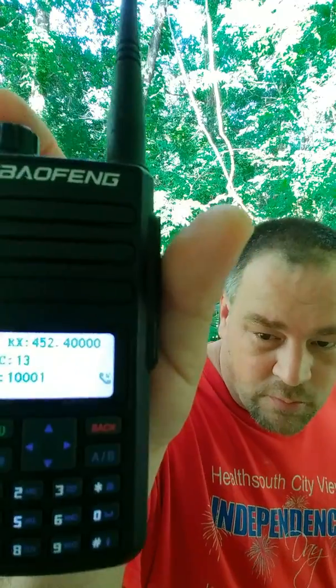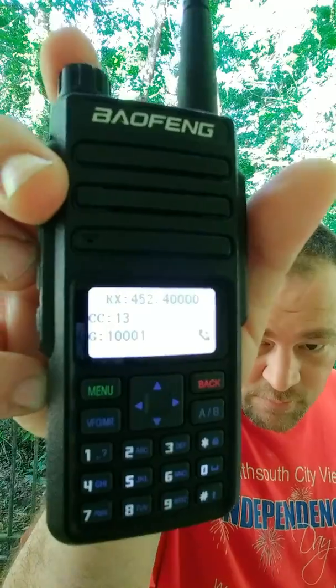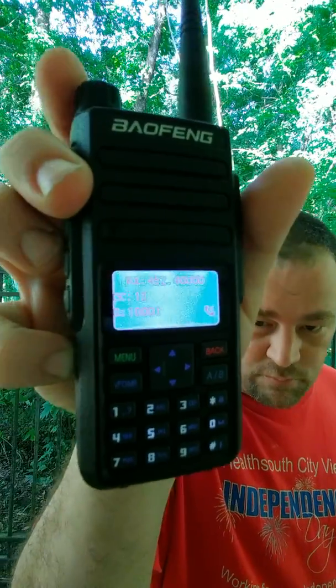It does pretty well, and it does have promiscuous mode which is the monitoring function. As you can see, it does work now on both analog and digital, so we have no problems there.